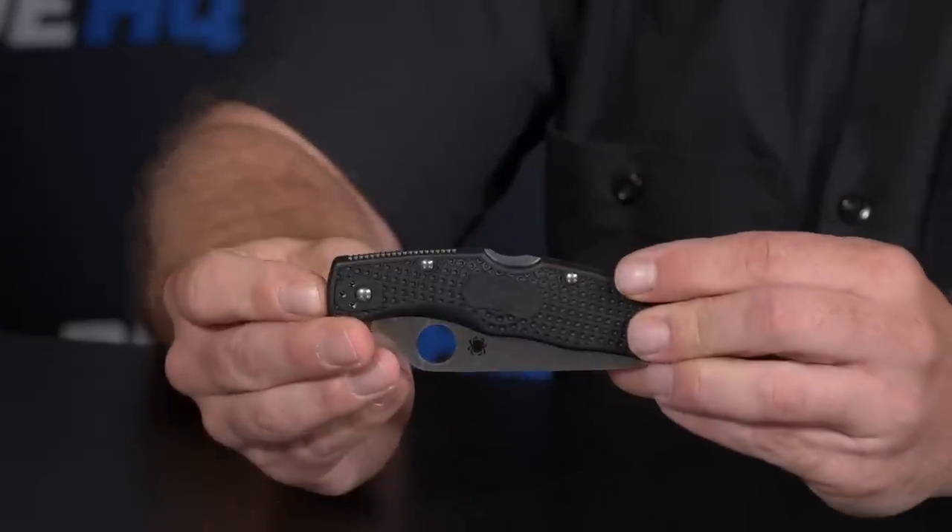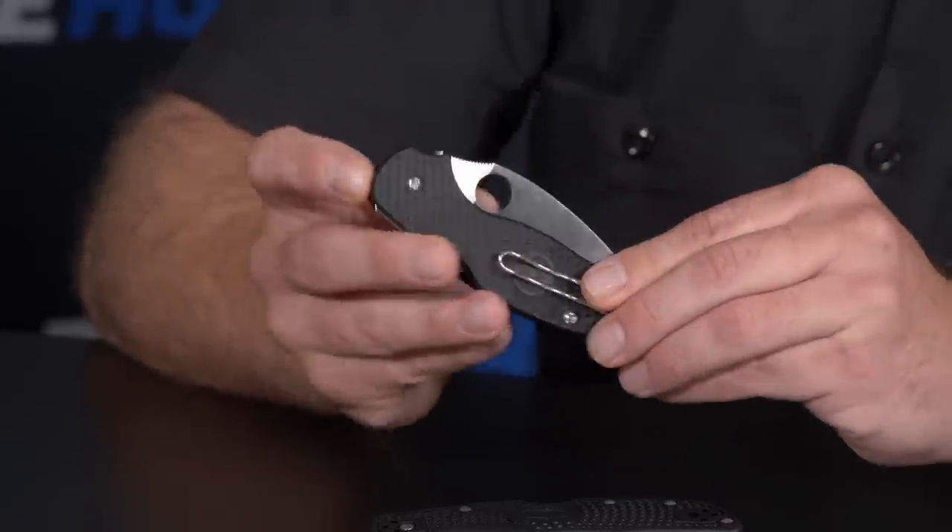I'm seeing a lot of lightweights — are you guys moving in that direction? More and more lightweights. In handle materials you have stainless, titanium, aluminum, carbon fiber, plastics — plastics and lightweights bring 3D molding, cost advantages, and weight advantages. We've done a lot of molding throughout Spyderco's history in America, Japan, and now Taiwan. This is the Sage 5 Lightweight.